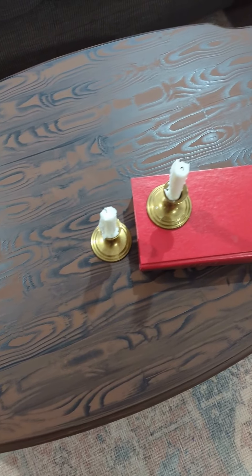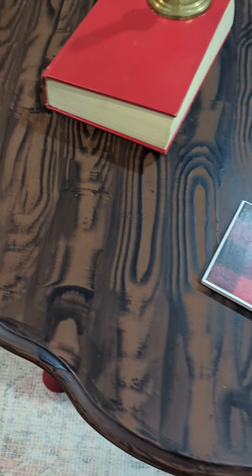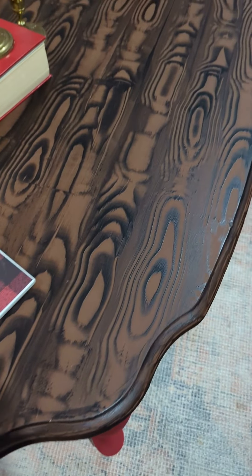Here's how my coffee table turned out. Depending on how heavily your project will be used, you can choose to seal your faux wood grain with hemp oil, furniture wax, or clear coat.